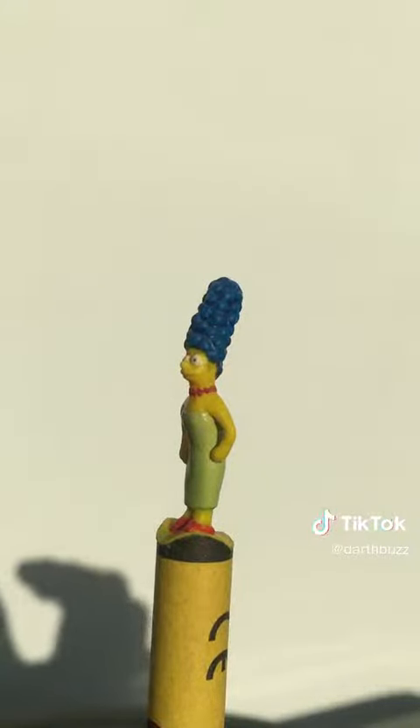Anyway, I'm very pleased with how my Marge Simpson came out. You can see all my other creations on my YouTube channel and Instagram. Thank you for watching. I like Marge, so...